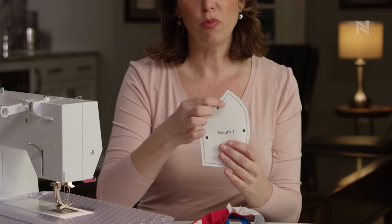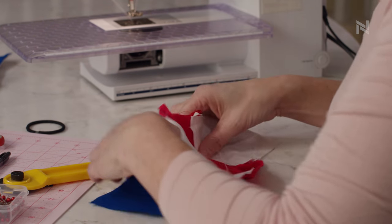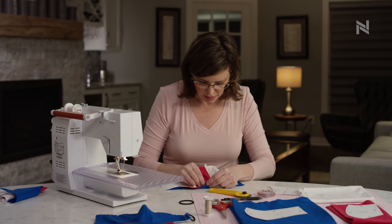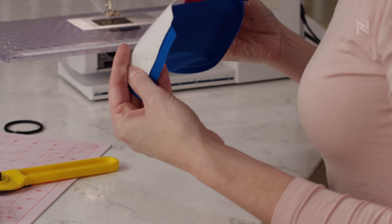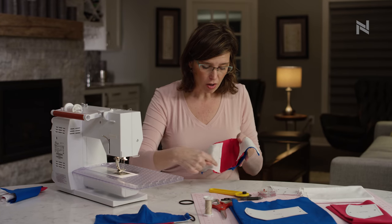Same thing with the mouthpiece — one is at the top of the mask. I'm going to lay my right sides together. Use your pins to make sure that you have everything lined up, and once you get that pinned together and lined up, you're ready to put the two pieces together.